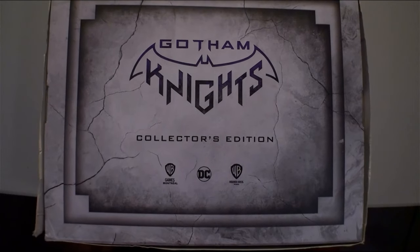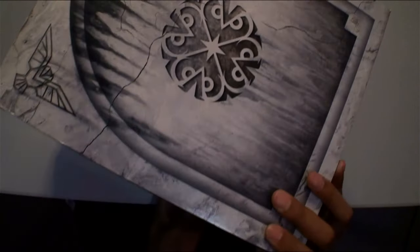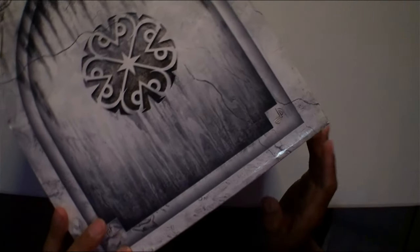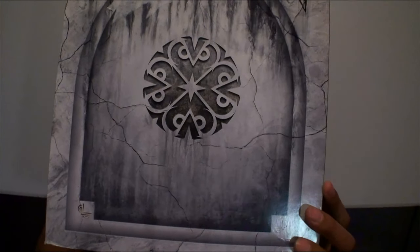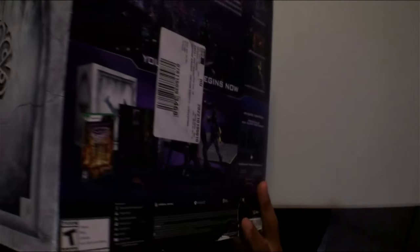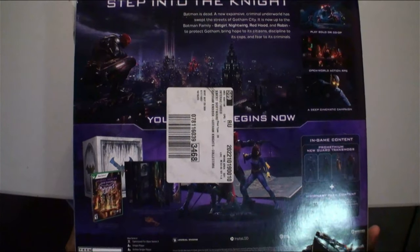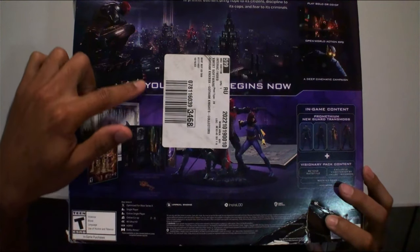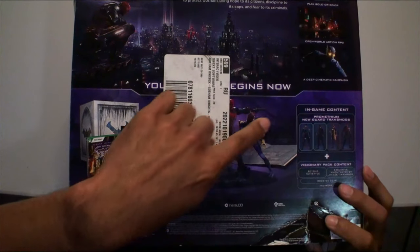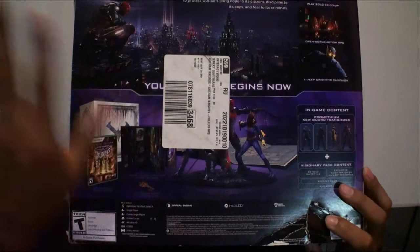Alright guys, here's the top of the box. Let's see the sides — of course the front has Warner Brothers and DC branding. The back of course shows in-game content, special stuff, the game steelbook, and of course this statue here.